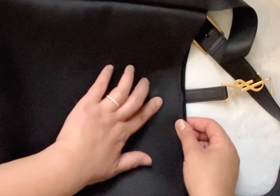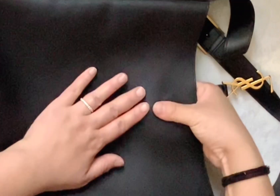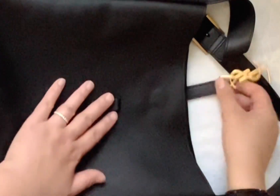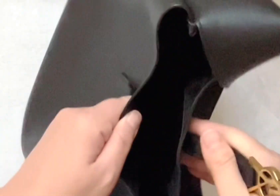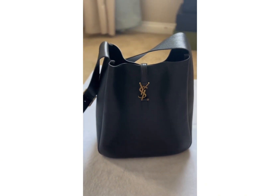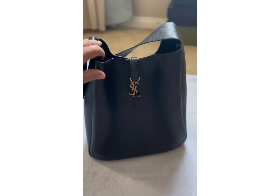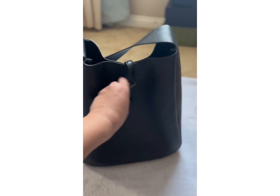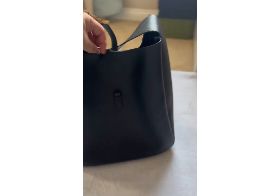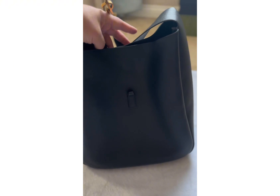Here I'm showing you that it does leave a little dent on the bag, which I don't mind for the added security. But if you do mind this, you might not want to do this to your bag. This is what the bag looks like with the magnet placed inside — you can't really tell from an external view. I'm quite happy with how everything turned out, so I'll probably do an updated review of the bag on wear and tear and how the magnet held up over time. I hope you found this video helpful.